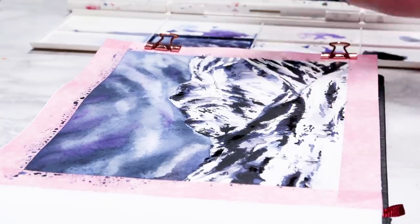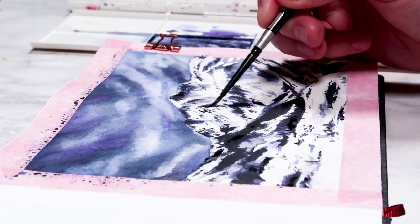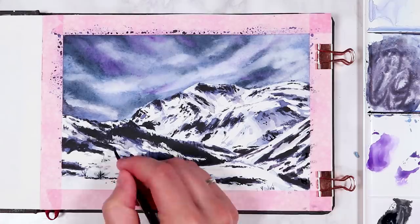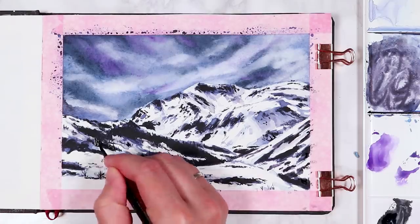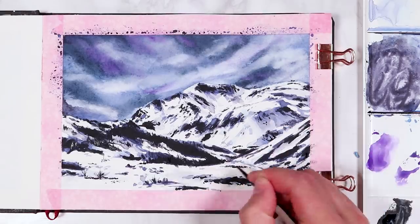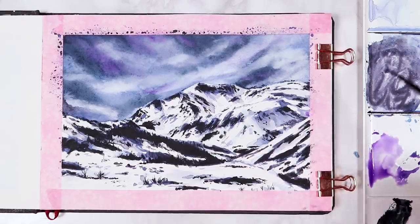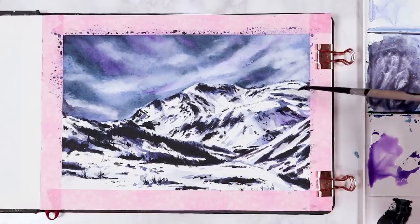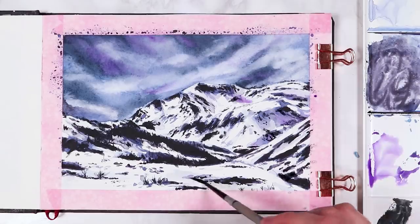So at the moment I am really focusing on getting in those details. When I'm working on the mountains my lines are mainly going in little vertical lines, but further towards the front where it's a lot flatter I'm doing the little details more horizontally. And once again I'm just adding a little more purple, especially over those darker shadows, glazing it over previous layers of shadow that we've added in.